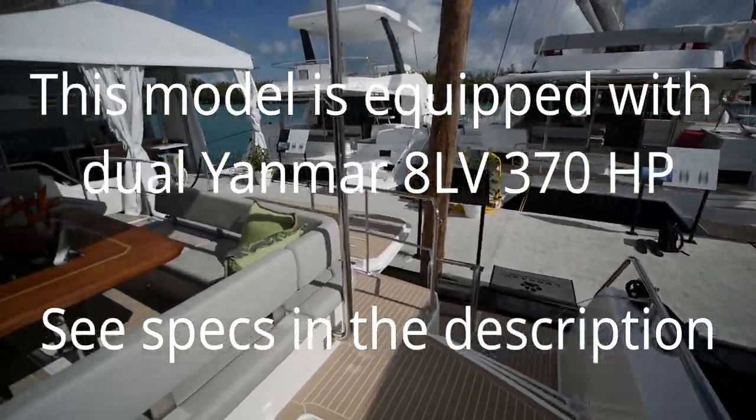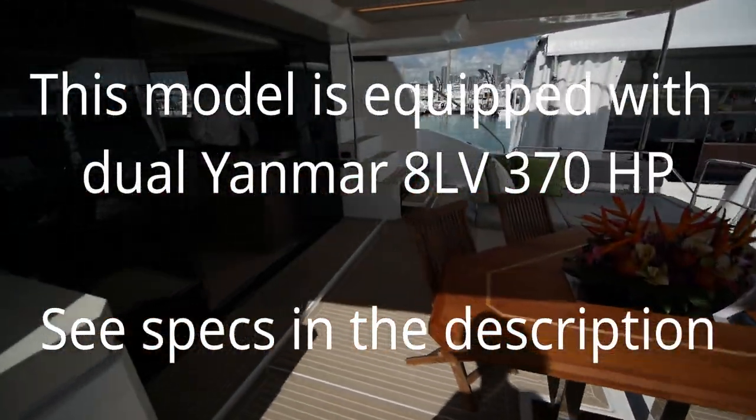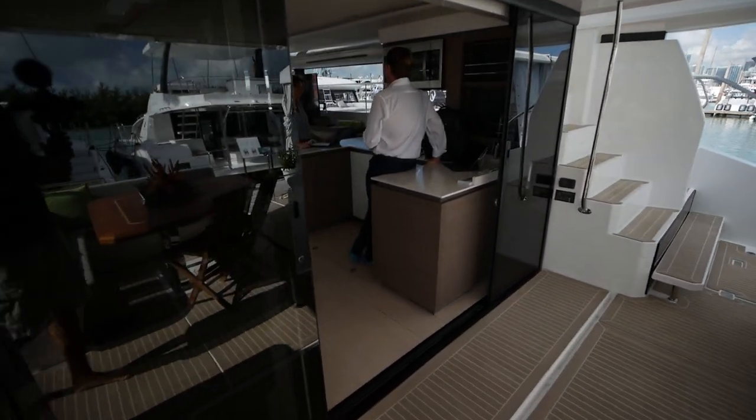Normally I would open the mechanical space, but as I said, this is a boat show, so we're going to forego that today.